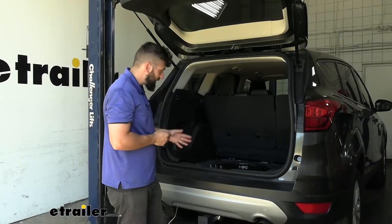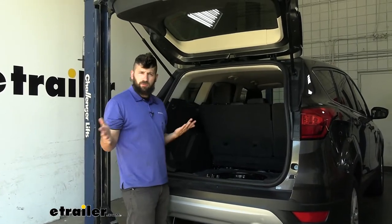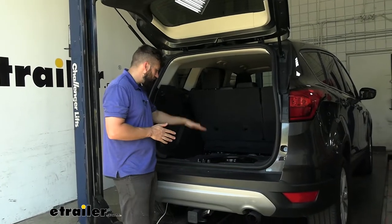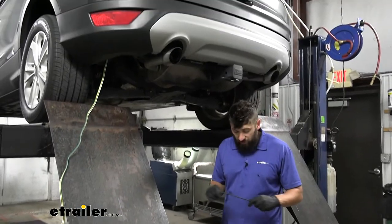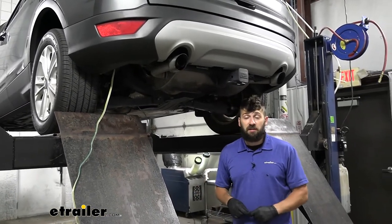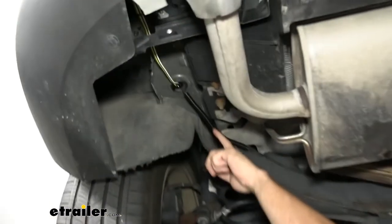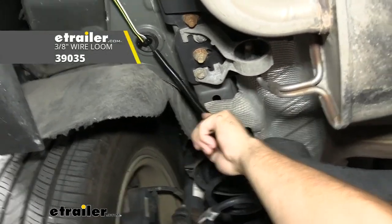Now that everything's wrapped up inside the vehicle, all we have to do is come underneath and route our power wire and then secure our trailer connector, depending on if you routed it outside. So now that we're underneath the vehicle, we're going to take our power wire and route it all the way up to the front of the vehicle and into the engine bay where our battery is.